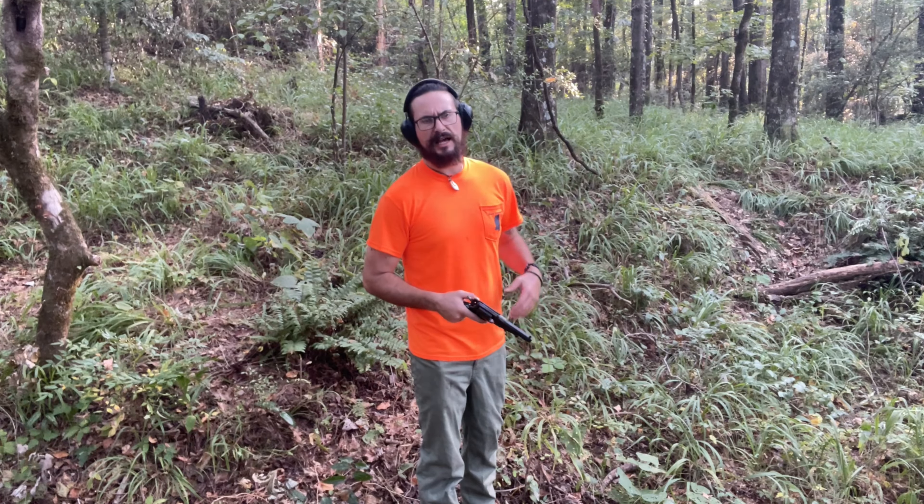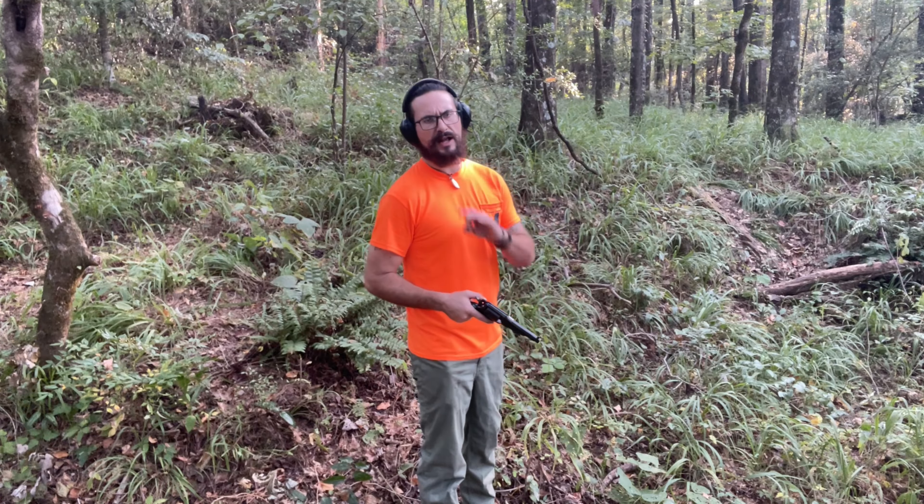I will say that after the third cylinder it's getting a little bit tight ramming that stuff down, so we're just going to run it probably one more time and see how she does.